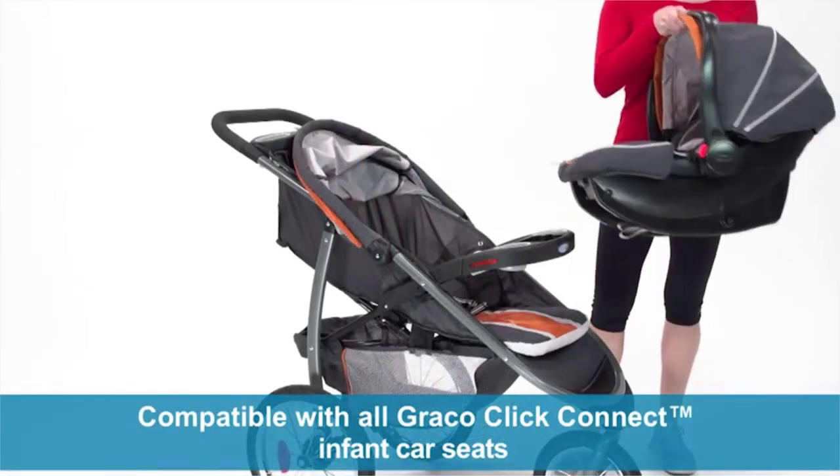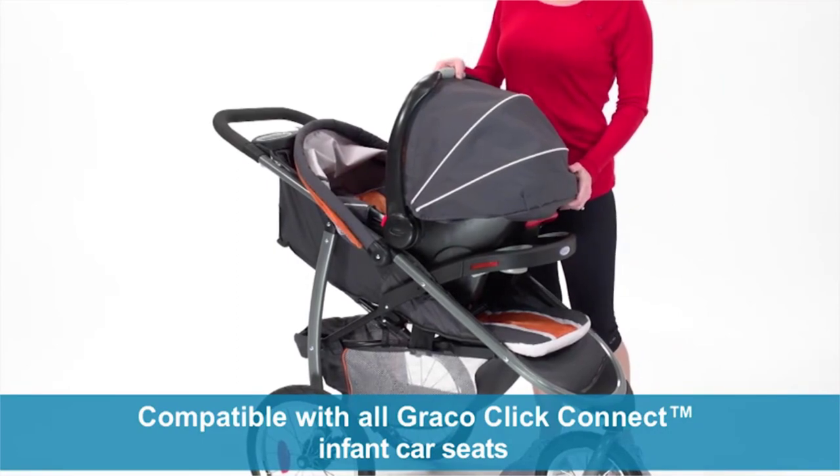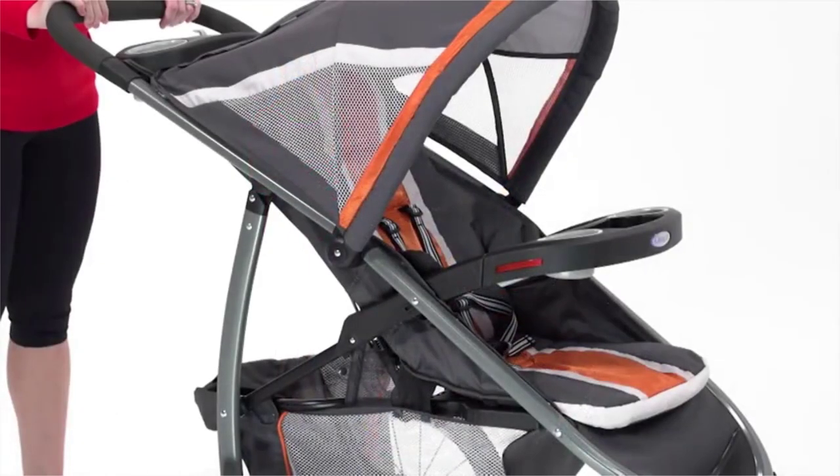The stroller is compatible with all Graco Click Connect Infant car seats. With a secure one-step attachment, the car seat easily attaches to the stroller, making moving baby from the car to the stroller a breeze.